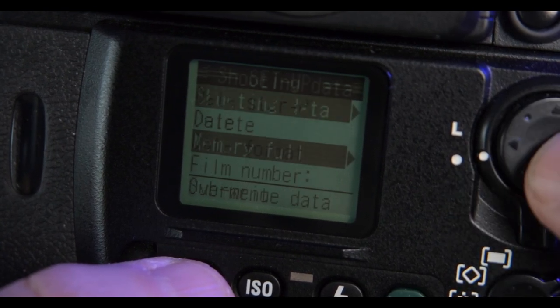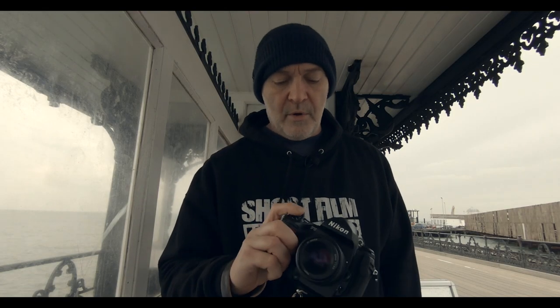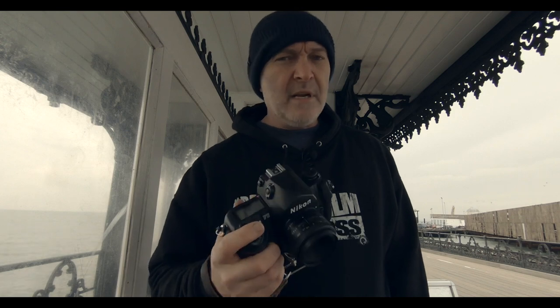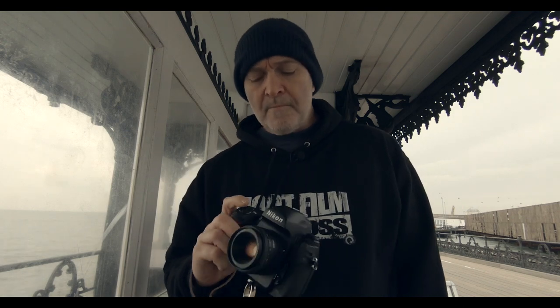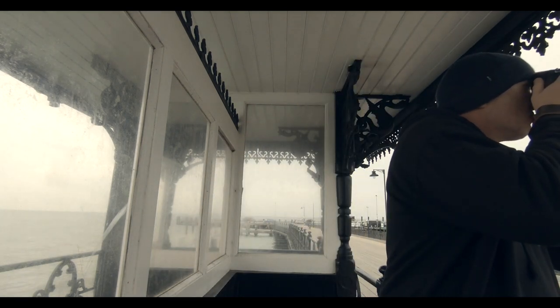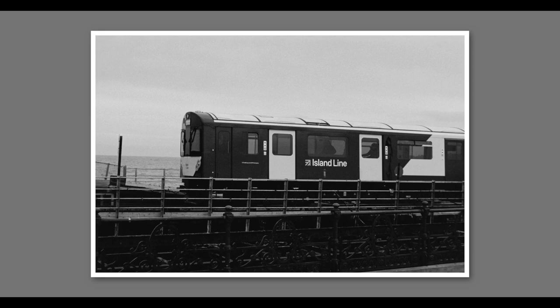Inside the menu system there's so much — I'm not going to use hardly any of it — but I've been having a little dabble. One of the things I love is the rewind mode. I can change it so when I press rewind and the film starts going back onto the cassette, it leaves the leader out.